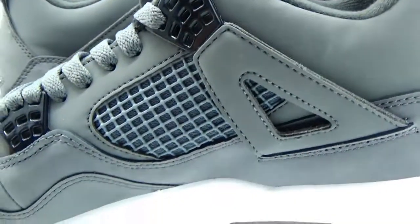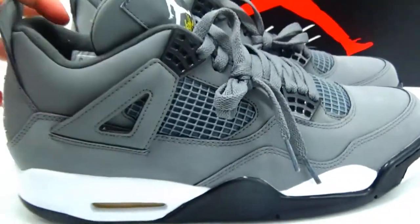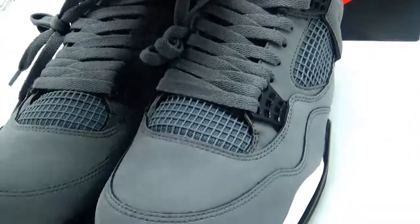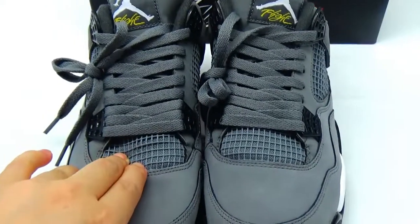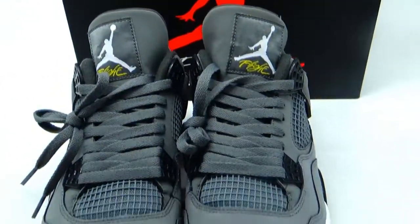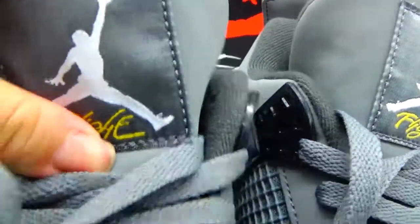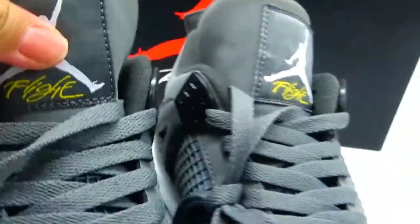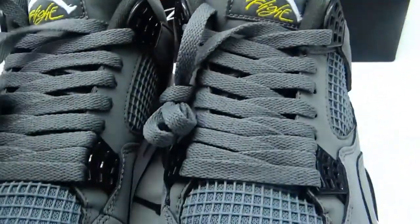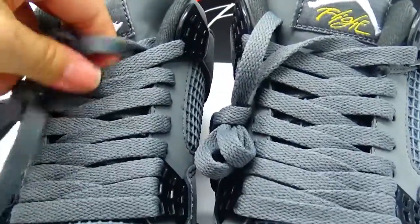So you can see the real one versus the fake one. The real one's material is very good and the stitching is very clear. And the tongue paint tag color is more yellow than the fake one. The shoelace is different too — the shoelace material is very soft and the texture is very good, very, very nice.